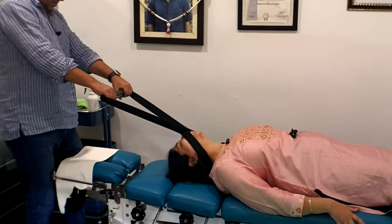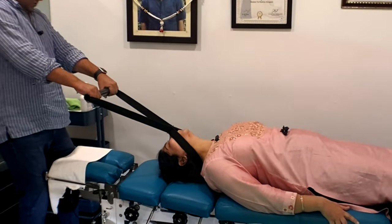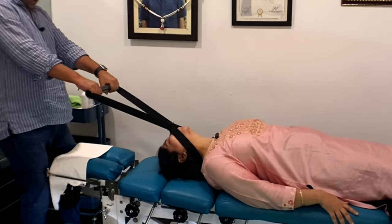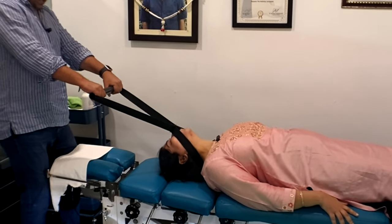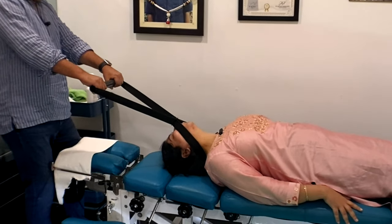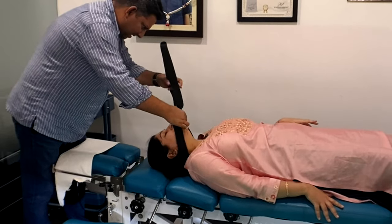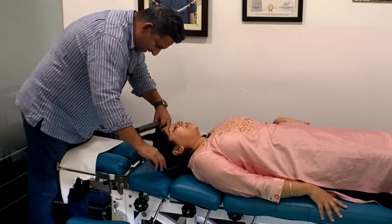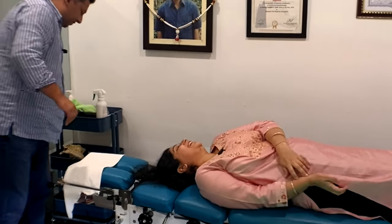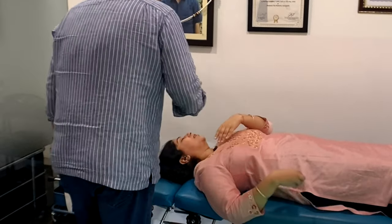Gradually, when I feel your neck is getting enough stretch, I will just apply a little extra force. Breathe in, breathe out. I hope you are comfortable. I can see through your neck how tight they are. Breathe in, breathe out. Keep breathing in. Did you feel anything? Yes. What was that? There was a jerk in my neck. But did you feel any pull in the cervical? Yes, I could feel it.